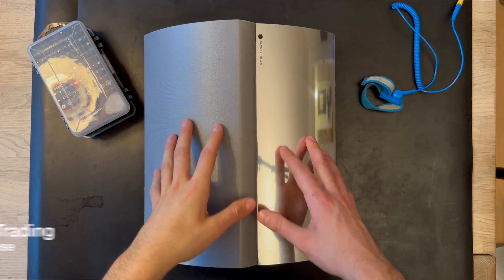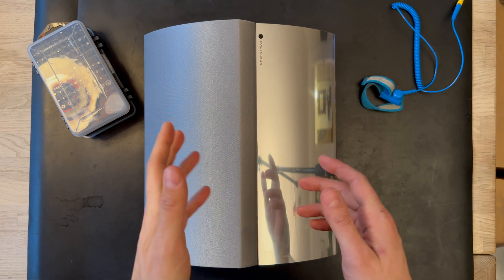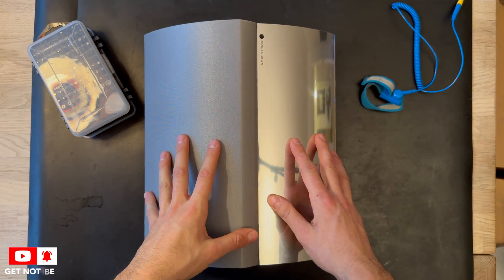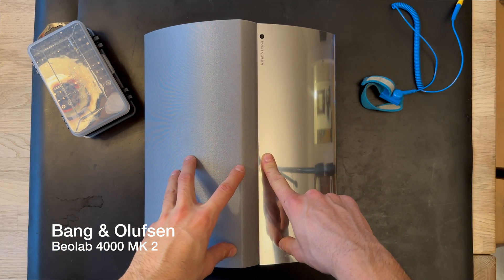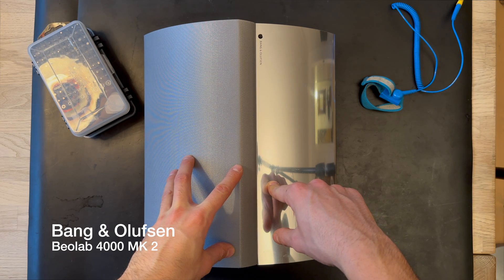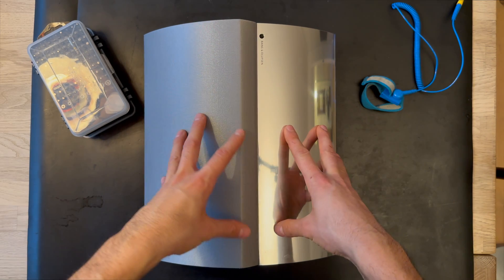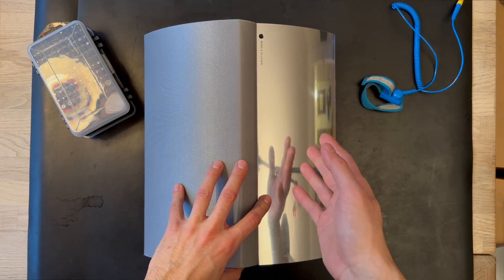Welcome to our channel again. This is Isan Kose from Kose Trading. Today we're going to look at another product from Bang & Olufsen — the famous BeoLab 4000, but this is the Mark 2 version. The BeoLab 4000 MK2 is from 2007.